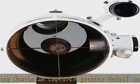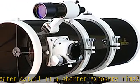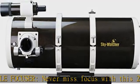Oversized secondary mirror: all Quattro Newtonians use an oversized secondary mirror capable of illuminating both an APS-C and full-frame DSLRs without vignetting. Knife edge baffles: multiple knife edge baffles minimize stray light from entering the optical tube and ruining your imaging or viewing experience.